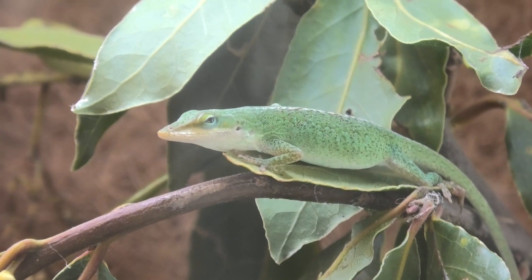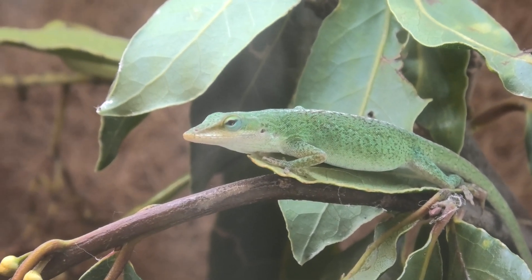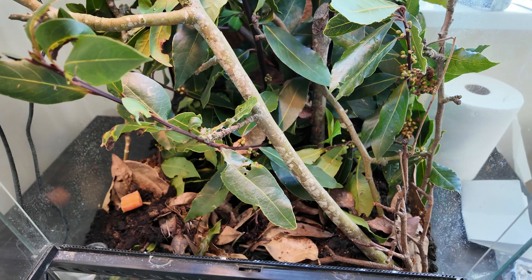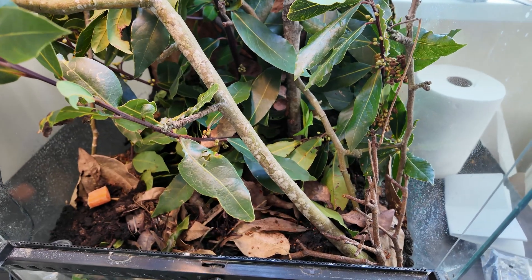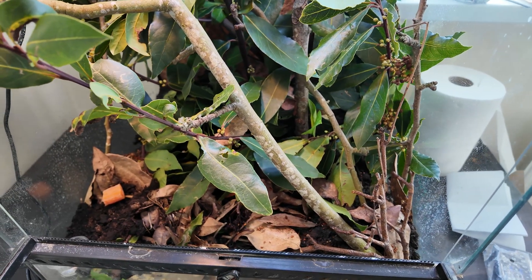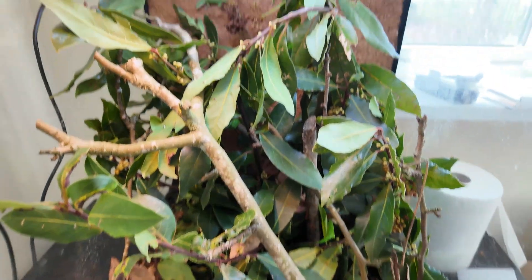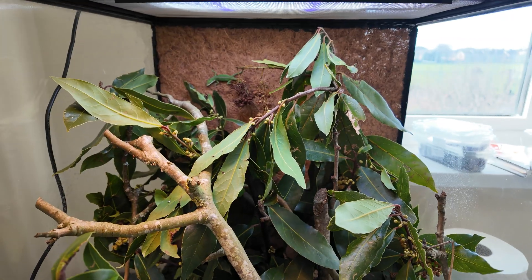One of the girls is really gravid — eggs dropping soon. I wanted these guys to have a really natural setup so they feel more comfortable and acclimate better in captivity. I want her to have all the options to go lay those eggs, and she could be churning them out every seven days, so I don't want to stress her out and cause her to reabsorb or have problems.